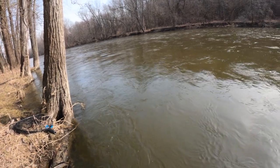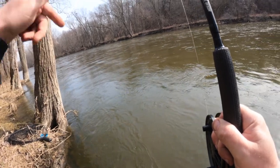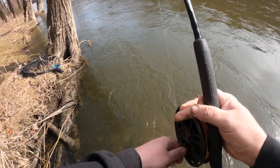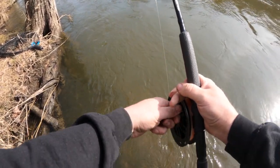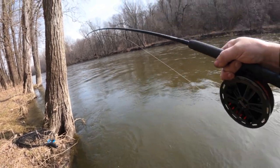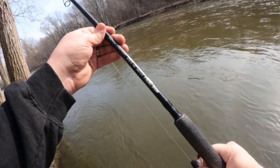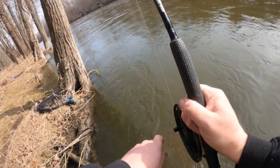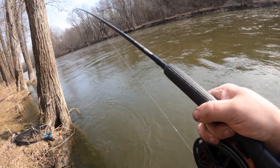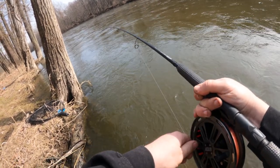Now I'm keeping the rod high, because when the rod's high they have a harder time hunkering down and making a big run. So if I don't want it to run way back down river I'm going to keep that rod tip high. Any time it starts tugging I like to go into this kind of a position because then they can bend my whole rod and I can give them slack with the reel.